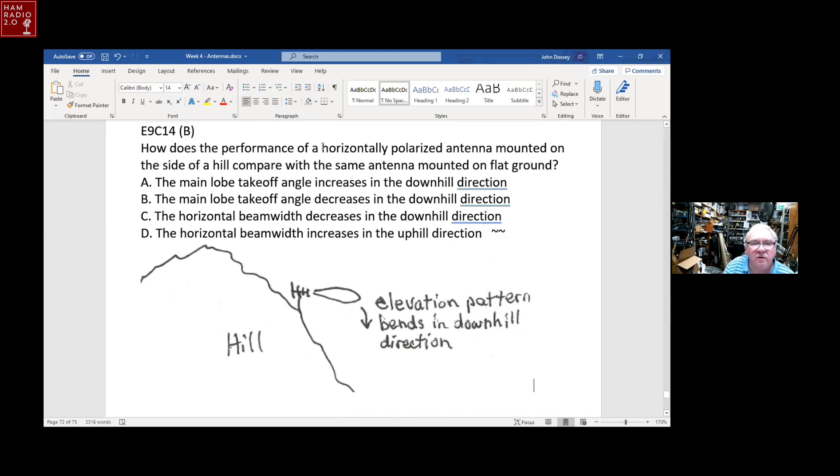How does the performance of a horizontally polarized antenna mounted on the side of a hill compare to the same antenna on flat ground? The main takeoff angle decreases in the downhill direction. Mounting on a hillside not only benefits from height but further lowers the takeoff angle in the downhill direction, potentially allowing propagation nearly parallel to the earth for many miles.